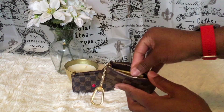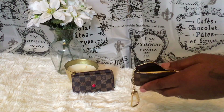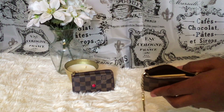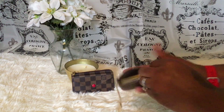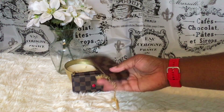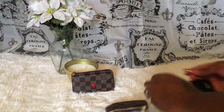I'd roll my cash up, put the Carmex in, and try to fit the key hook in there. That's pretty much all I'd put in the Cléa since it's a grab-and-go too. Let's zip it up — yes, it works, a little wonky but that's okay.